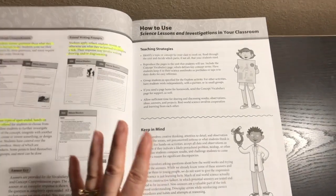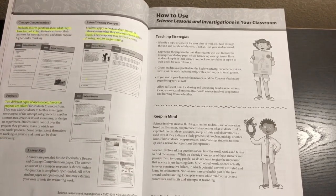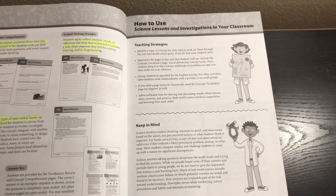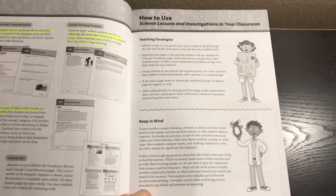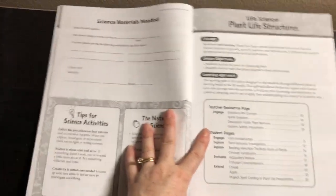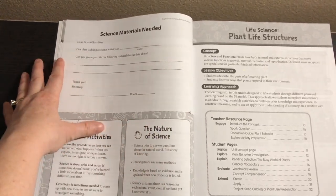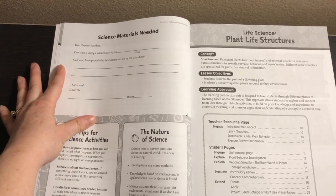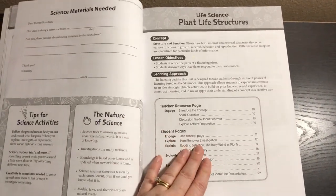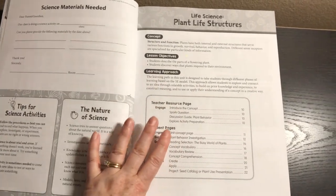Then we get into how to use this book in the classroom. The teaching strategies section notes that science involves creative thinking, attention to detail, observation, asking questions, and finding answers — and that kids are going to make mistakes, and that's okay, they're still learning. There's also a science materials page where, if you're in a co-op, you could send a list home with materials you'd like each child to bring to save money on projects.